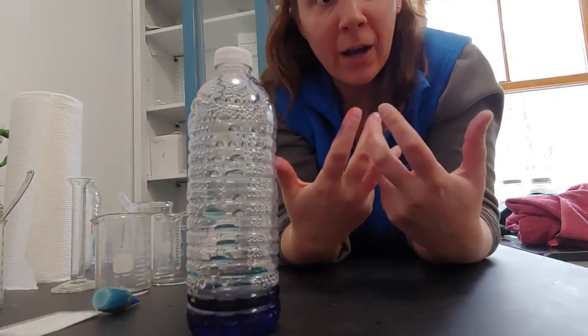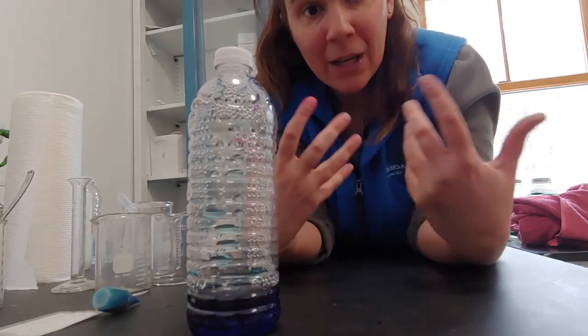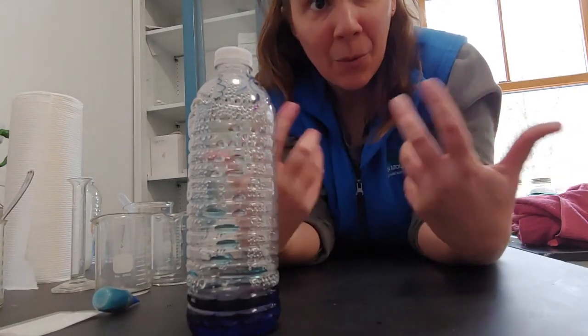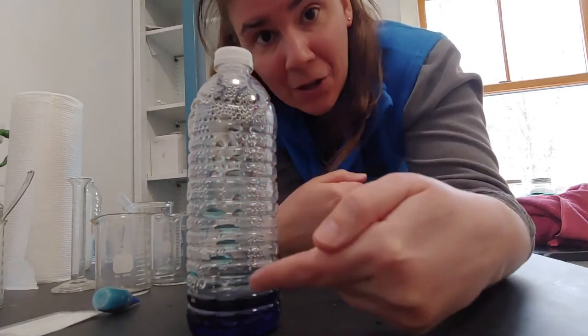When the water heats up it evaporates and rises into the atmosphere, forming our clouds up here. Once the clouds become very saturated, that water vapor will condense back into a liquid and fall to the earth as snow or rain — which is actually what you can see happening here on the side of the bottle with all of this condensation.